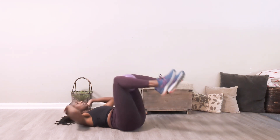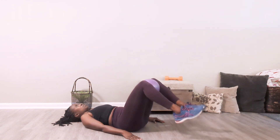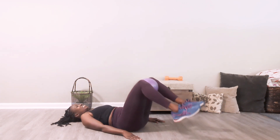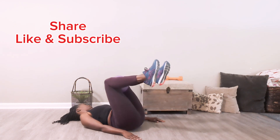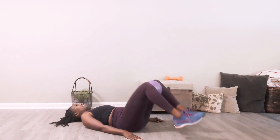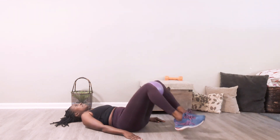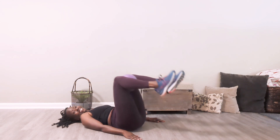You're doing great. You can also modify by resting your head down — you do not have to have your head up. Just remember to keep your back flat on the ground. You're doing awesome. Squeeze that ball. You should feel this in the low part of your abs right now and in your inner thighs. You can also do these exercises without the ball.